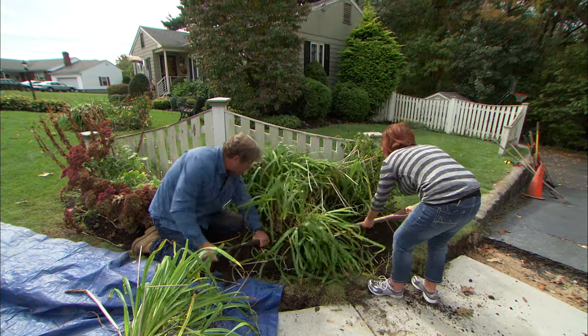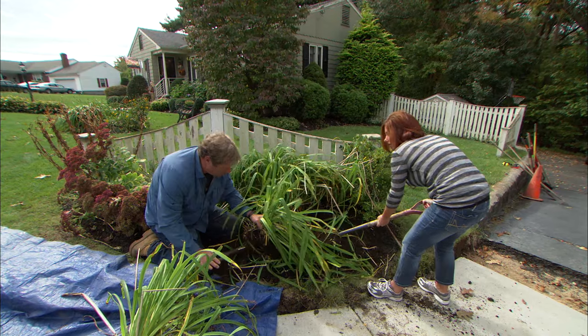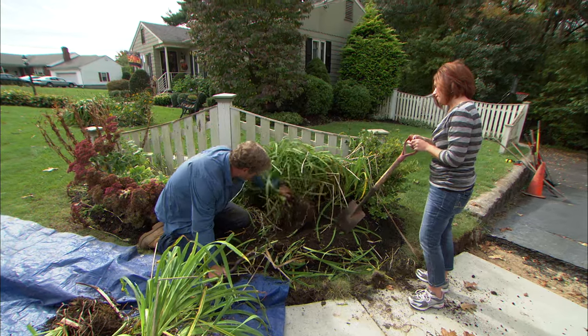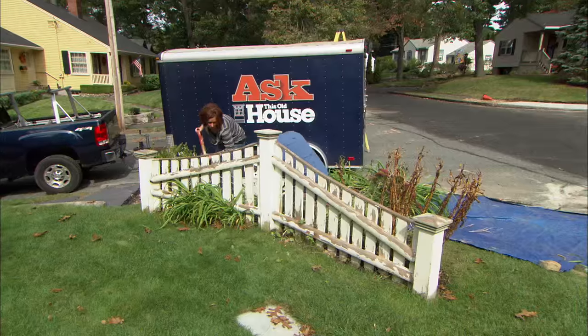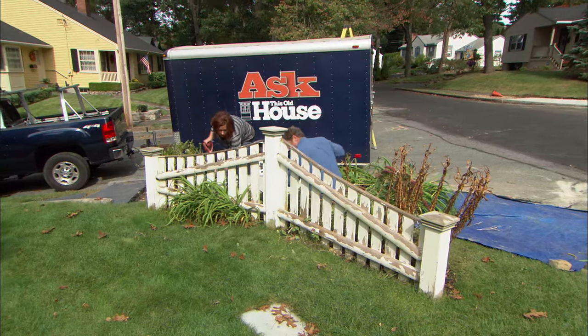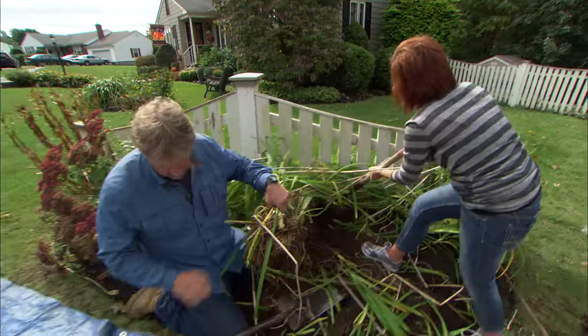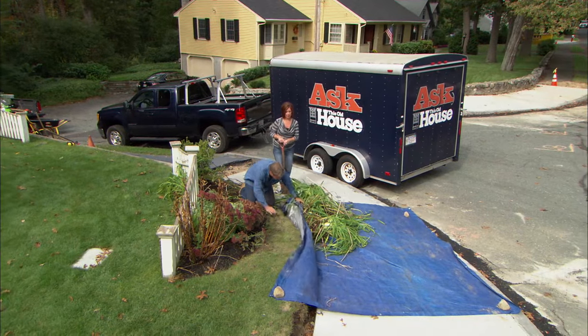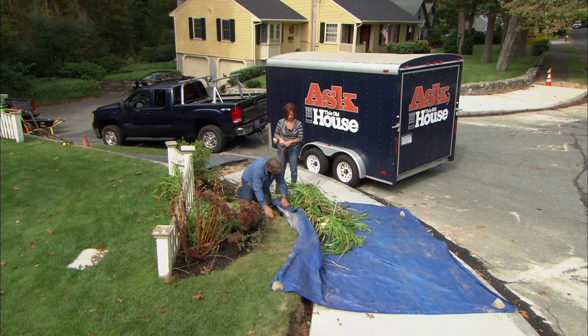There are a couple little ones there — take this one right out. Not bad at all. I've got a big one coming out right now, right there against the fence. That's pretty much almost all the daylilies. What we're going to do is just fold the top over them to keep them from drying out.